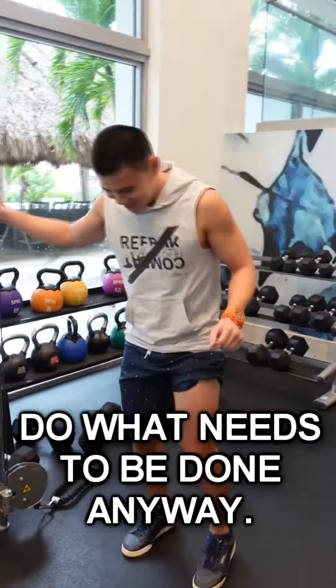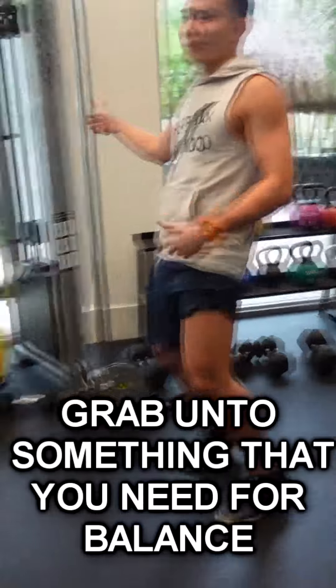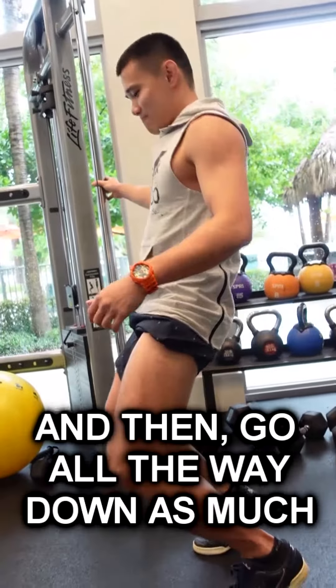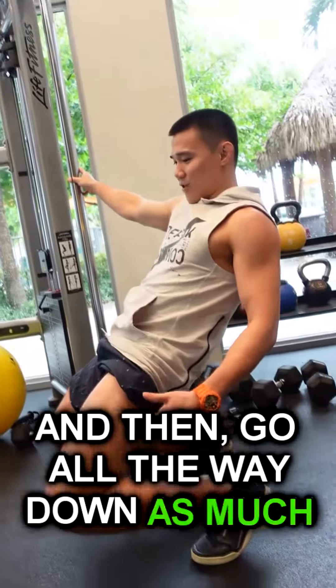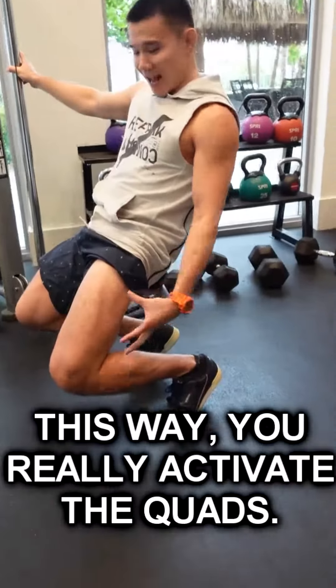Do what needs to be done. Tiptoe a little bit, push your hips forward. Grab on to something — you probably need it for balance. Go all the way down as much as you can. Make sure your hips are not back, but your hips are forward. This way you really activate the quads.